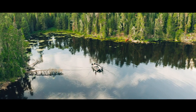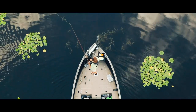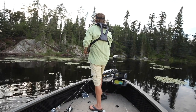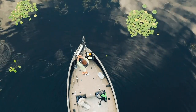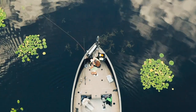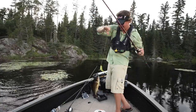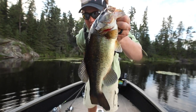All right, here we go. Come on — it's a bass! Get up! Yeah! Drone in the sky. That's on a frog. All right, bass number two in my Alumacraft Competitor 185.